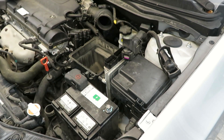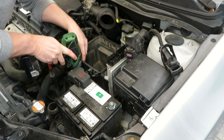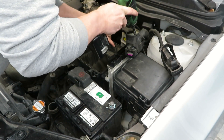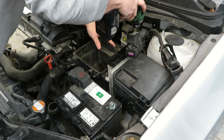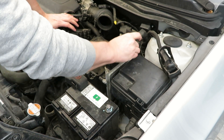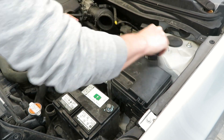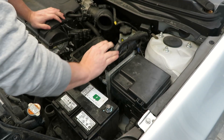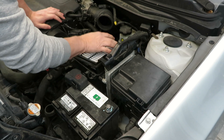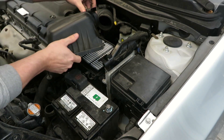Alright, we'll put the bolts back in that hold this where it goes. At this point we can go ahead and plug these plugs back in. I'll go ahead and put the air filter back in and get the top of the air box back on.